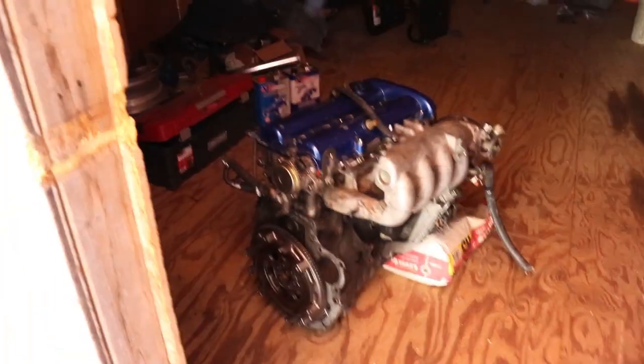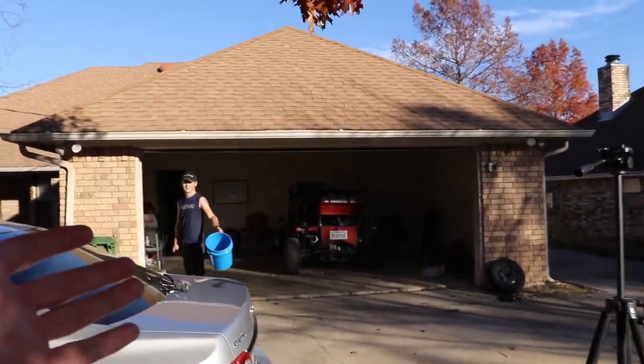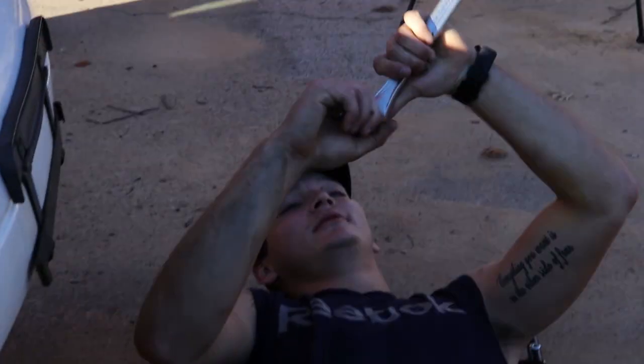The good news is we do have a new engine going in as soon as we blow this one up. This is actually the engine that will be going in when this one breathes its final breath - which might be a while because this engine is freaking reliable. Considering it's just Mountain Dew in the system, we're gonna drain it on the ground. There's no environmental concern about that - please don't tell our landlord.